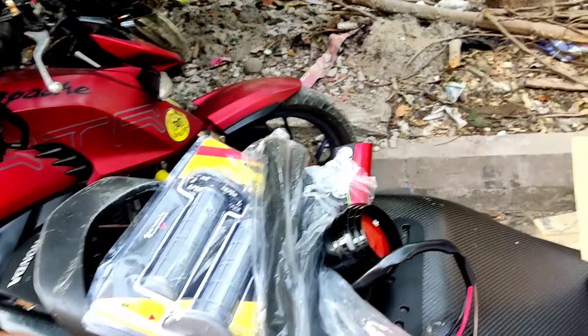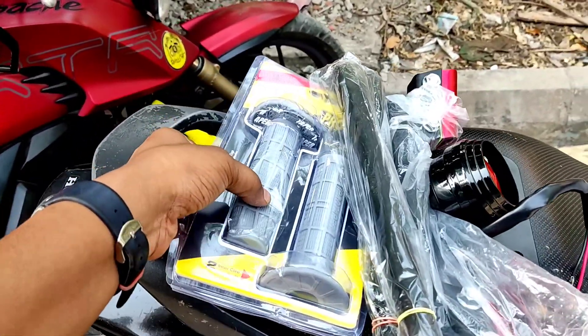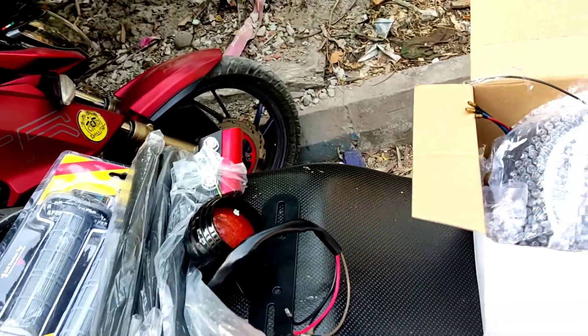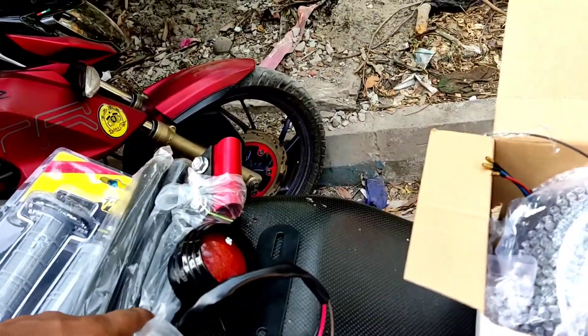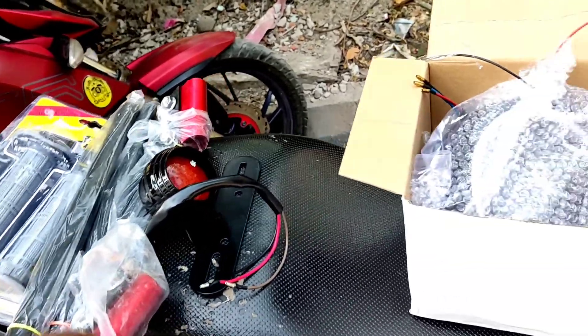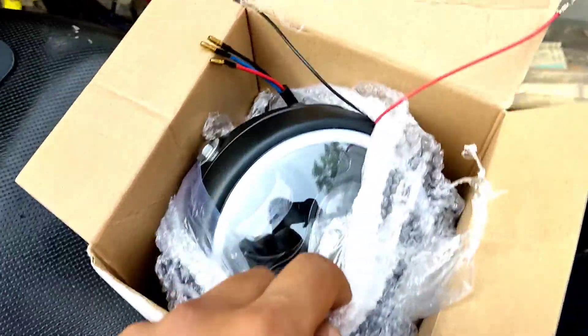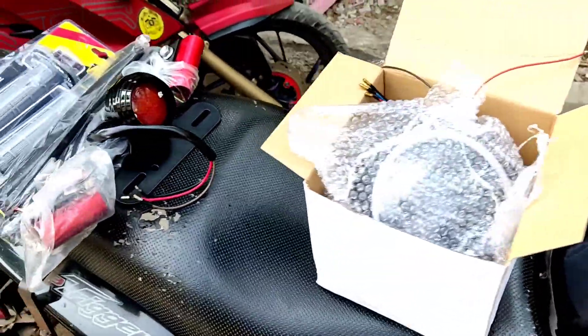So this is available in the market. You can go online — check the description of this video for the pricing and the link. I have a handle with black color and red color. There is a normal TV clip here. It handles everything else, and here is the tail light. There is also one other headlight. If you want to know the parts, please like it and check out the parts in the video.